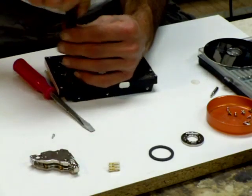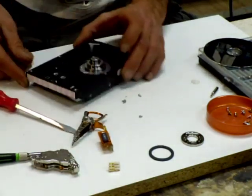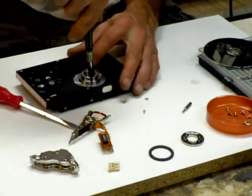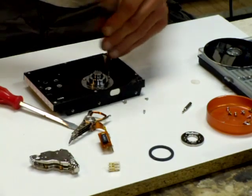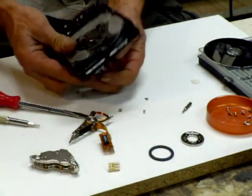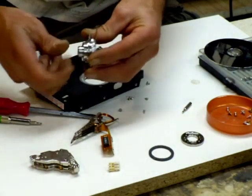You can take these two out — this is like a circuit board plug kind of thing. You got most of it apart. Now, if you want to get the motor out too, you already got that loose. It's got three screws holding that motor in. There you have it — one hard drive in pieces. Feels like a nice bearing in that one.